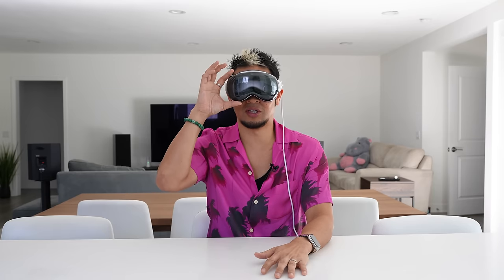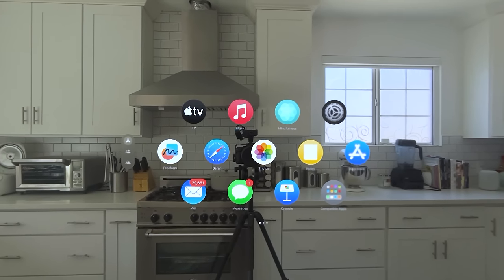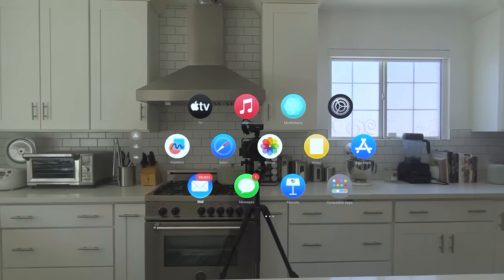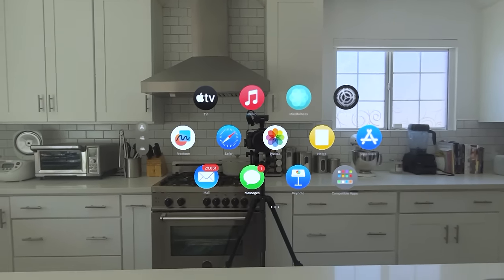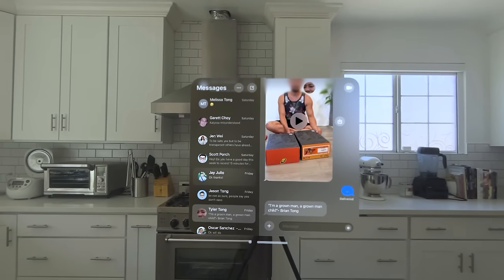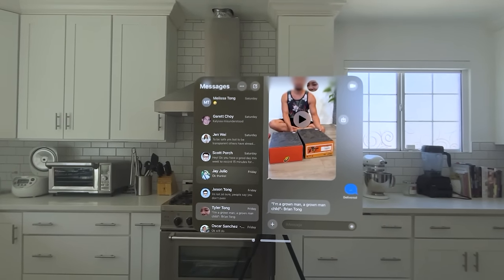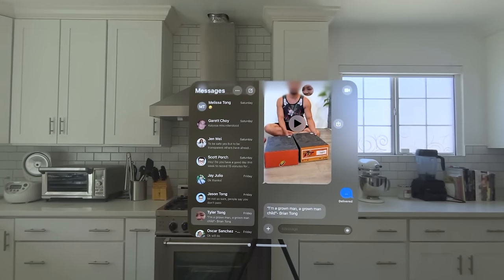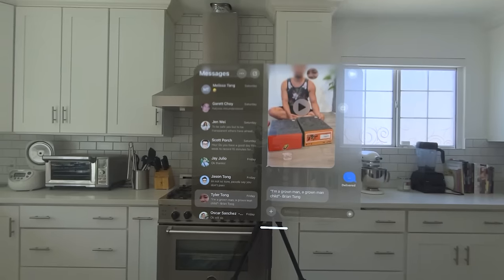I'm going to click the digital crown to go to the home screen. What I'm staring at is what will be in focus — I'm staring at the icons using just my eye. You see them kind of come forward. Everything I do is with my eyes. If I want to select something, let's go to Messages — just do a pinch or a single tap and it opens the app. The eye tracking is incredibly accurate.